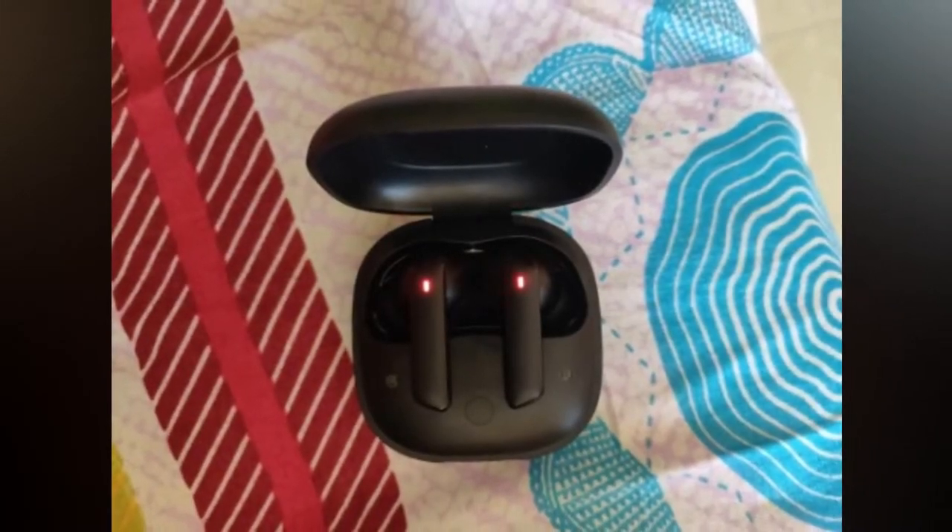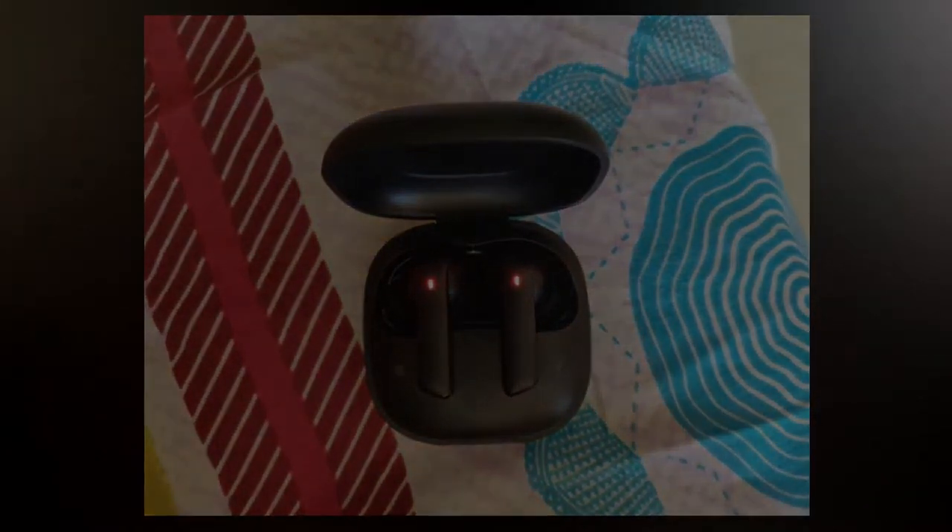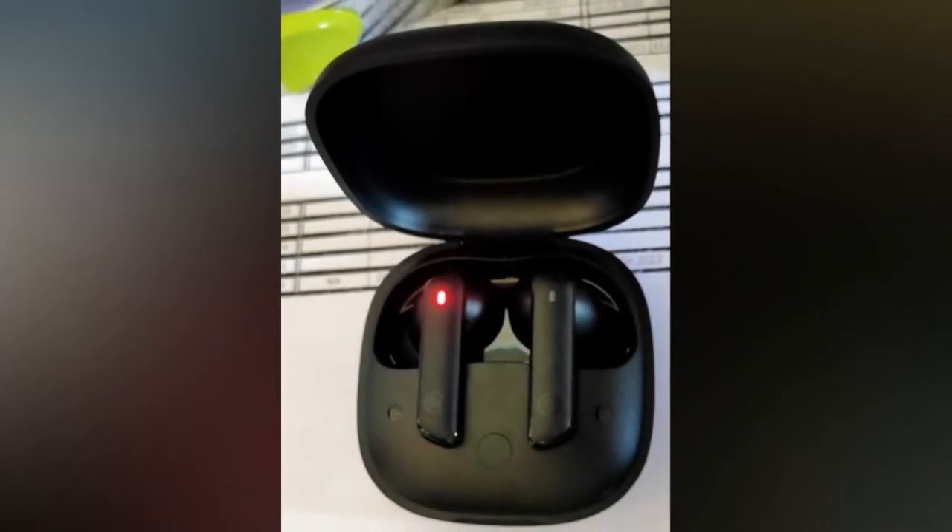The earbuds should be in pairing mode and placed in the charging case, but they should not be connected to any smartphones. That is the important condition to meet before proceeding.